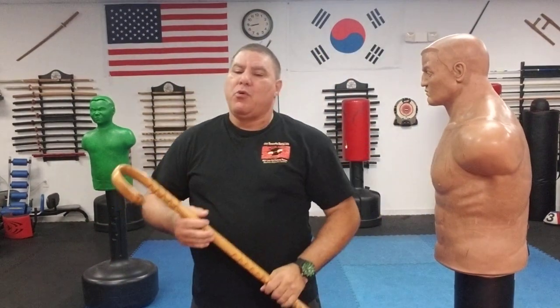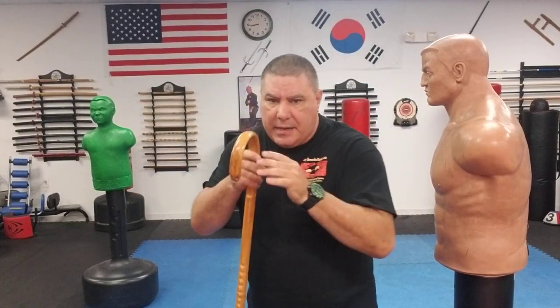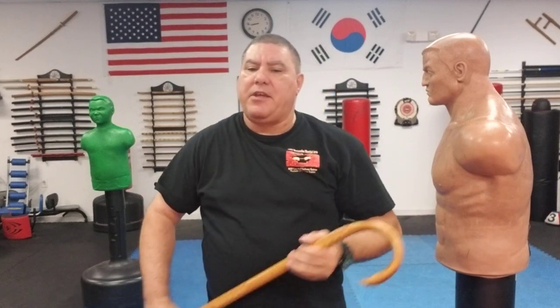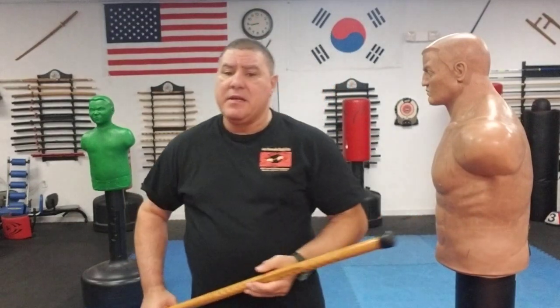Defend yourself — use your other techniques too: give them a knee, give them a shot — but you need to get home because you're the one that's important. Work those techniques, keep that cane in tight. Remember: throw it out there like a hook, swing it. Practice always — make it your own. Until next time, stay savage.